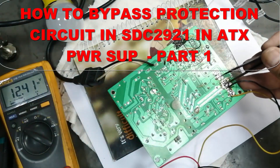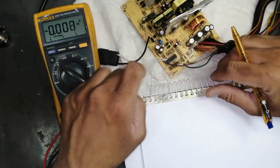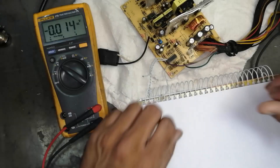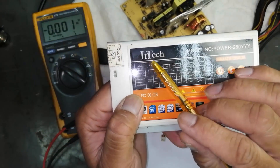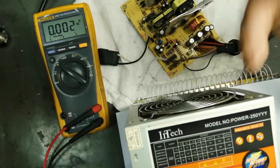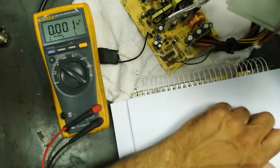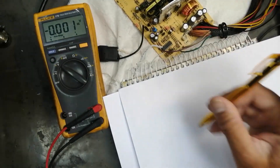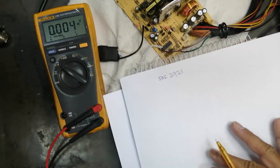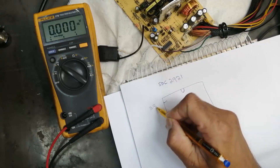We have 12 volt here, and even if I have a short circuit, the power supply will continue working. We will see some special issues in this Intech 250 watt power supply. In this study we will free it from all the sense lines and make an independent power supply. This circuit uses IC SDC 2921, a 16-pin PWM controller. Pin number one is the 3.3 volt sense line.